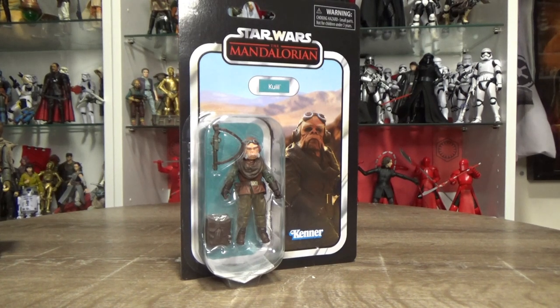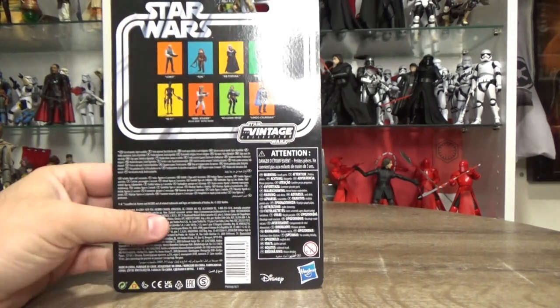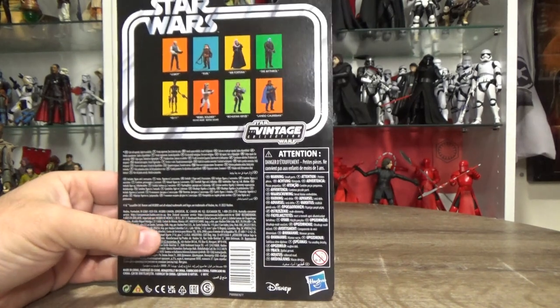Hey folks, welcome back to another Star Wars action figure review. This time we're looking at Quill from The Mandalorian — really thrilled about this one. He looks fantastic. VC227 — thank you to Bulletproof Villain for getting these in nice and quick.